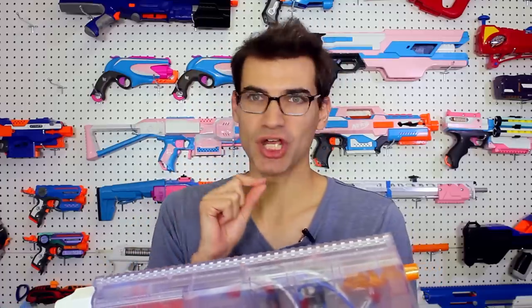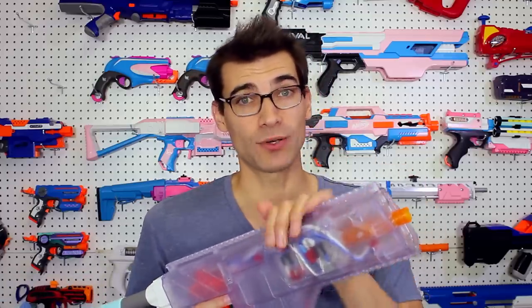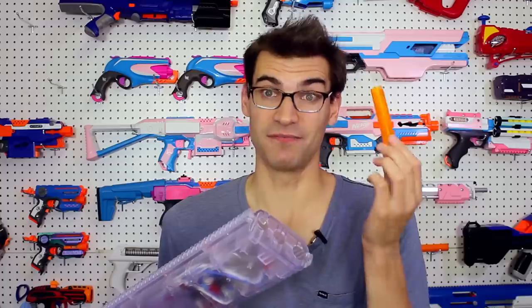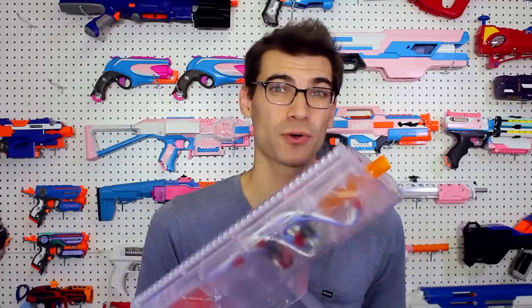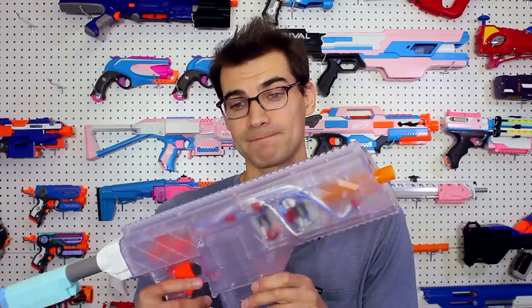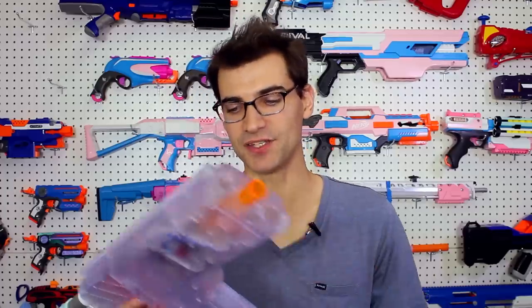One more downside for multi-stage setups: if you're only running one stage or two stages, you've got a pretty decent amount of faux barrel to deal with. This is how much faux barrel I have for two stages, and with three stages it's even more than that. So you're going to get some relatively decent barrel drag.